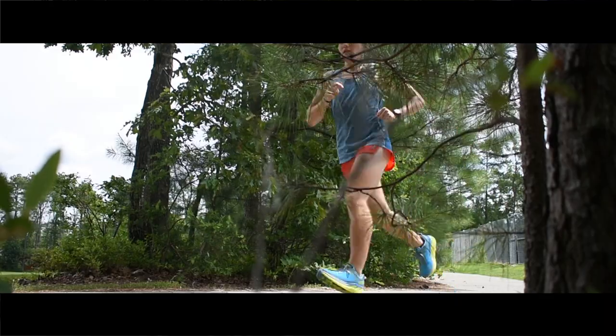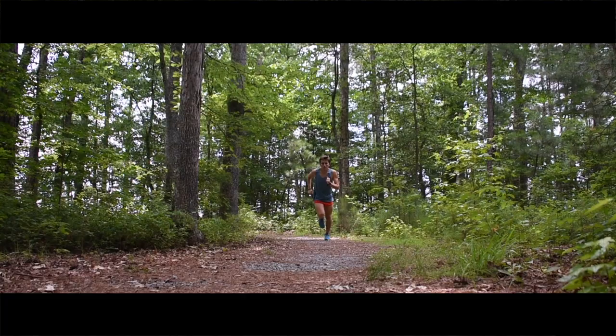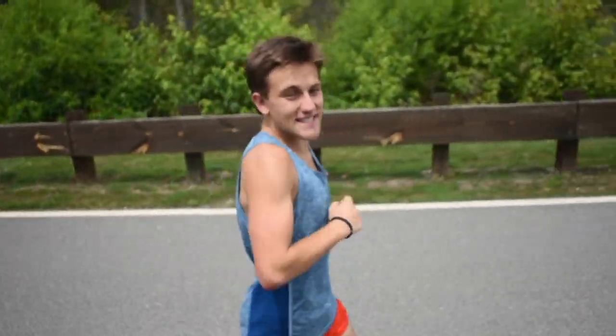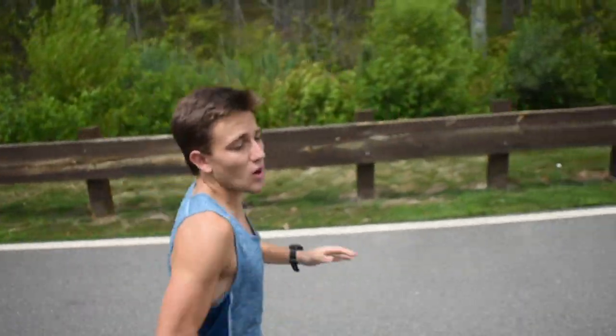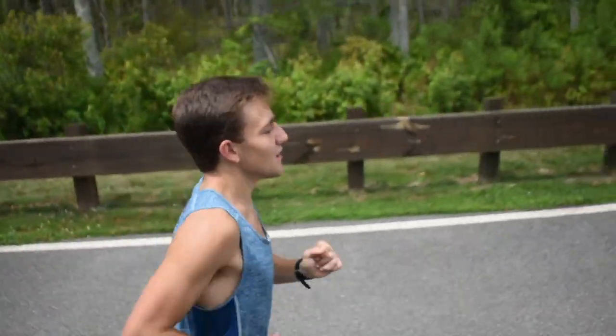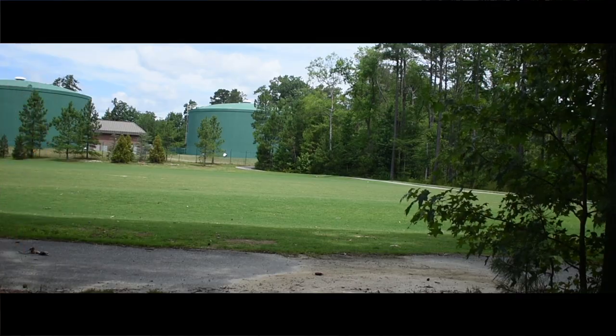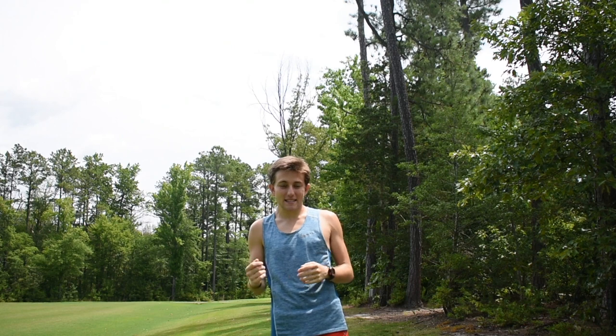Okay, so I got the 5s on. I'm going to go ahead and hit another half mile in these and see how they compare to the Clifton 1s. I'm cruising in the Clifton 5s right now. They feel a bit heavier than the 1s, but still super comfortable, super smooth in these. Okay, so that's the test for the 5s. I'm going to change back into my other shoes and give you my overall thoughts on both.